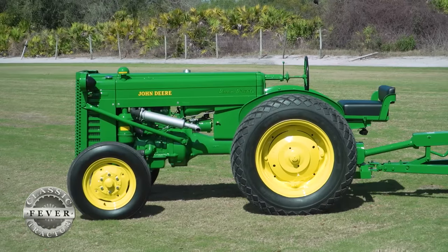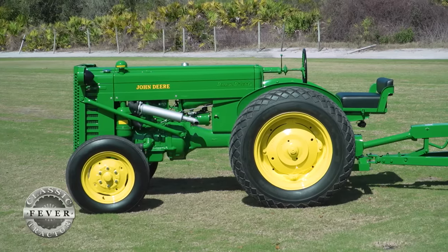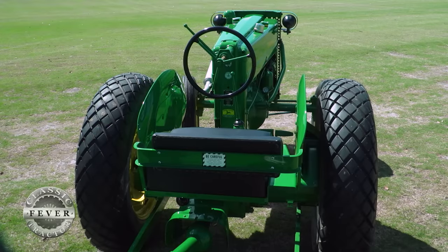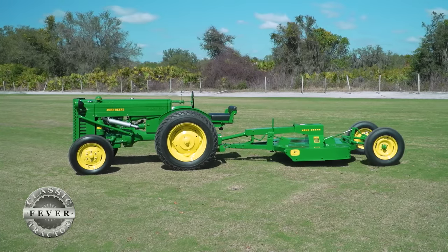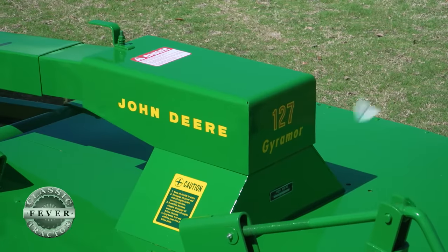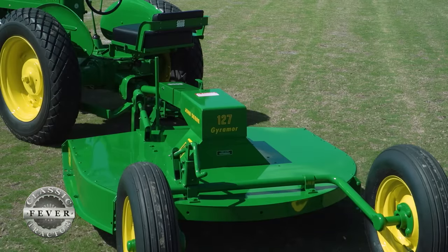That's pretty rare because these tractors were typically painted orange or yellow for highway mowing. This tractor particularly had lift arms deleted as an option and it just had the rear PTO. Behind it is a 1960 Gyro-mower 127 — it's five foot wide, and it was a really cool find.